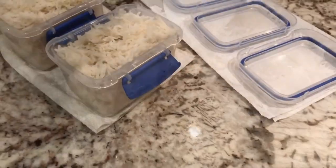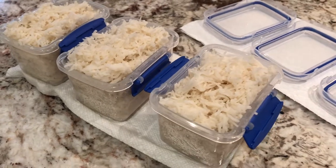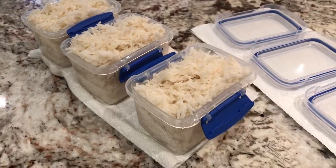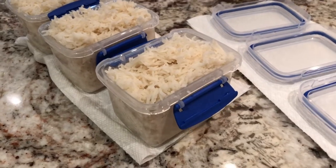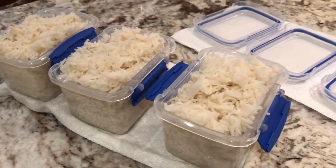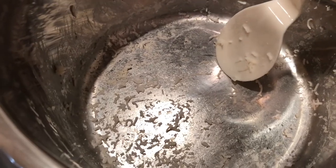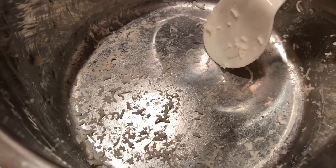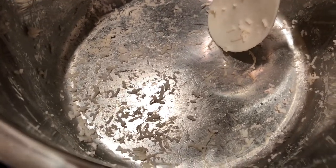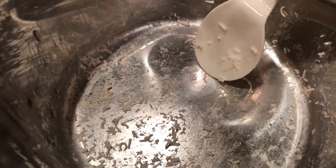I got three Systema containers filled from the rice I made in the Instant Pot. These can go in the freezer as well as the fridge, and the plastic is made from corn, not petroleum, which I prefer. Looking at the bottom of the Instant Pot once I got all the rice out, there's really a minimal amount stuck to the bottom — just a few grains not worth scraping. So it mostly all cooked perfectly.